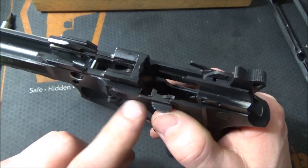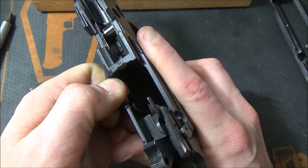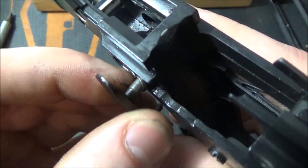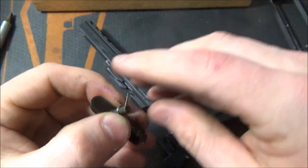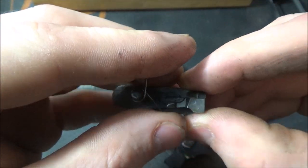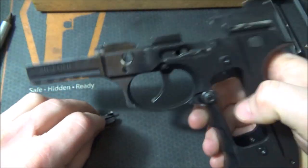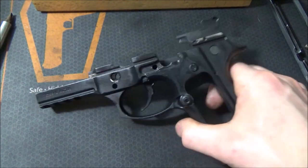Next, I'll take out the slide stop or slide release. All I do is rotate it up and pull directly out, then let the spring tension come off. You'll see how the spring tries to stay on the slide stop — it's held on right here and it's a little twirly spring. We'll do a reassembly in another video, so just briefing you here.